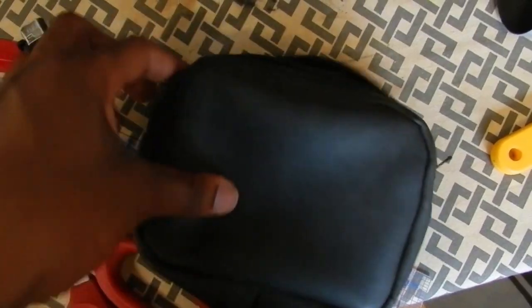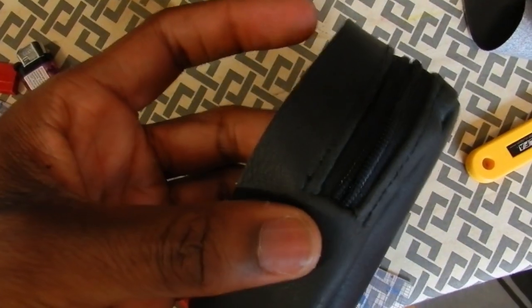Now that the zipper is attached, I'm just going to repeat this process with the other two pockets — the large one and the medium pocket. I'm placing them over the vest where I think they should be, and then I'm going to stitch them on.